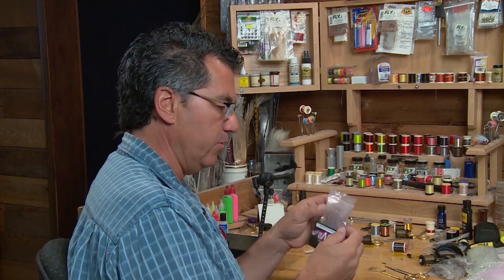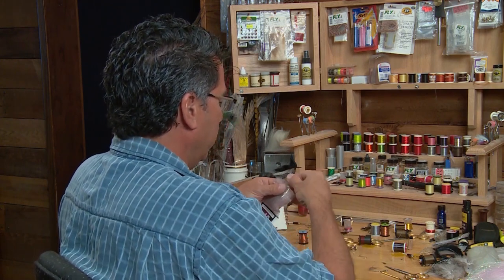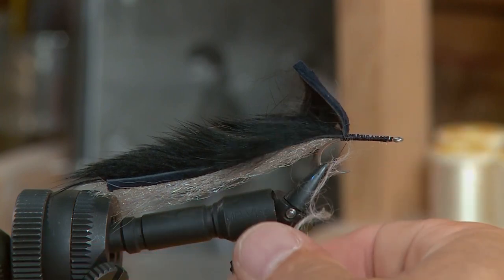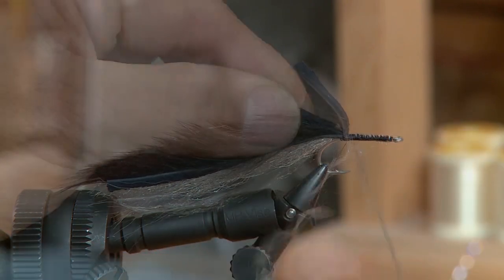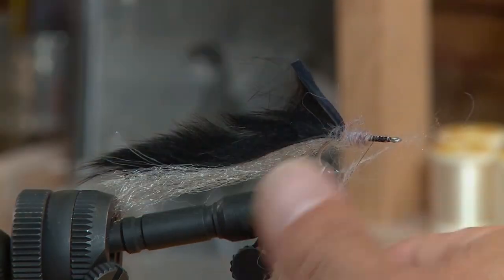Now the back's tied in. I really like this next material — it's a UV2 dubbing. The reason I use it is because it really does mimic the color of fish. It sparkles and it is UV2, so I prefer this scud dubbing. I'm just going to dub it on my thread fairly thick, because we want this body to be fairly thick, and then we'll wrap it forward to form the body.